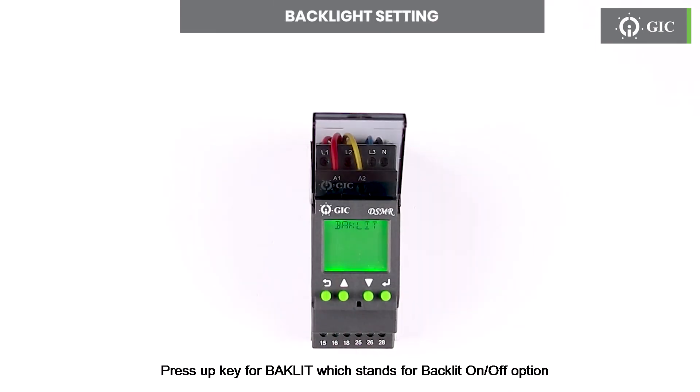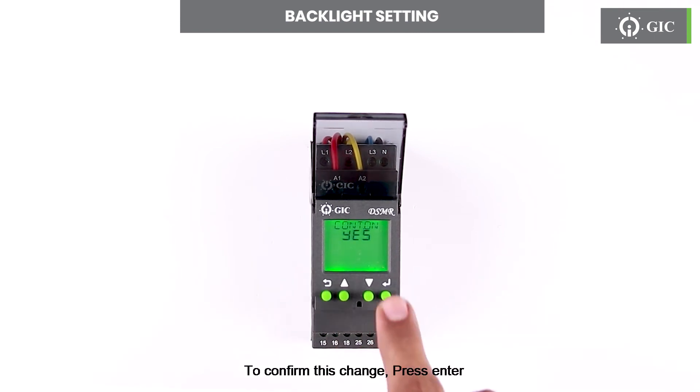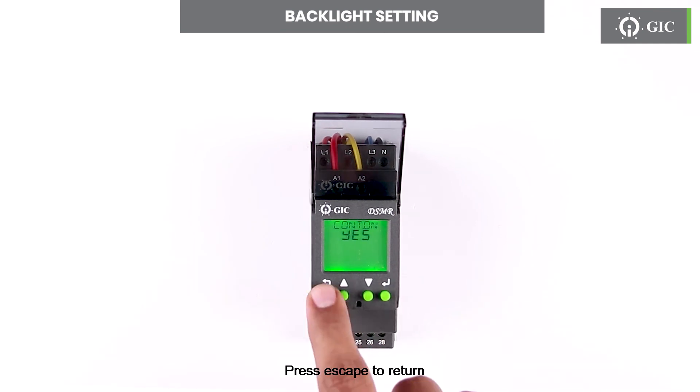Press the up key for BAKLIT, which stands for backlight on/off option. User can configure it to be continuous on or off by using enter and up and down keys. To confirm this change press enter. Press escape to return.